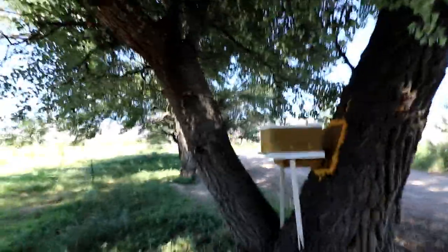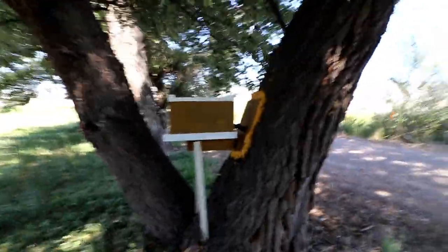They're pinging me in the head pretty hard. There you have it guys — the bee box is back into place.